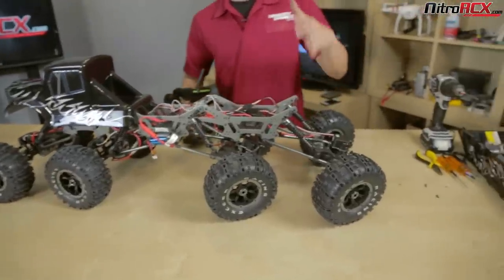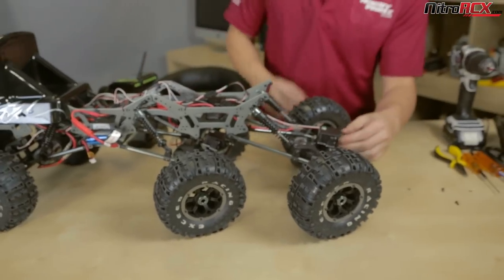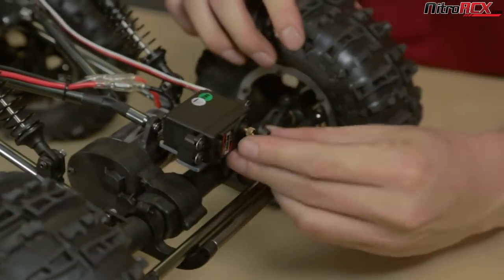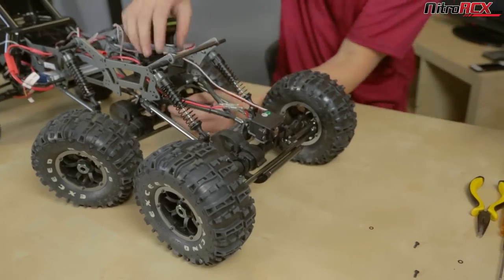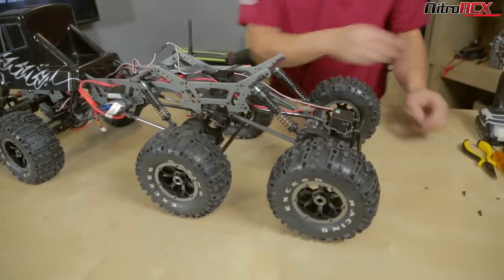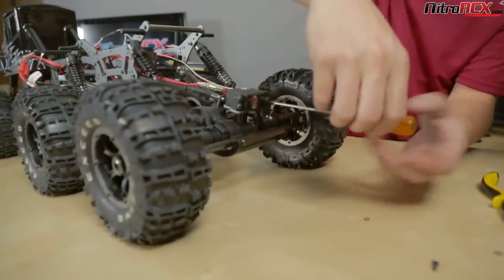Notice how my rear wheels jumped to the left — that's because my servo was not centered out of the bag. I'm going to remove the servo horn, recenter the wheel, and now that I know the servos are centered, the rear wheels are centered. Go ahead and put the screws in for your servo horns.